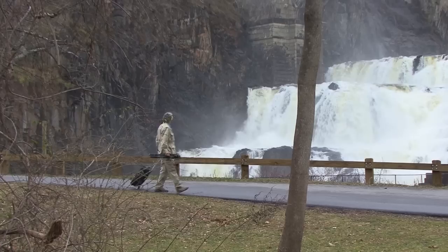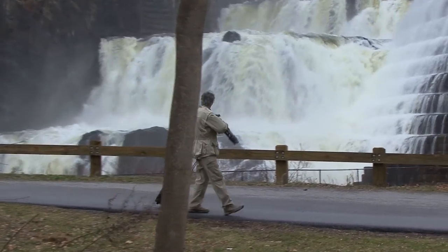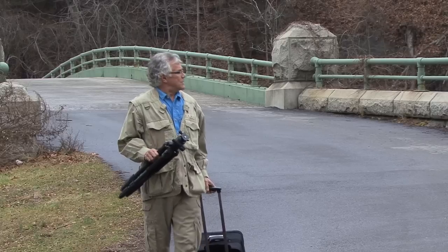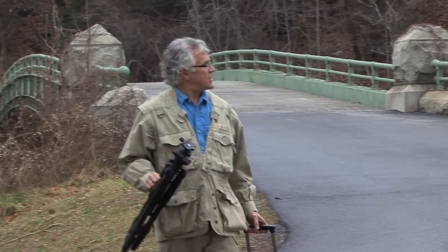My goal today is to get a nice shot of the new Coton Dam using a really slow shutter speed to blur the movement of that water. What's going to help me get a creative shot is my new Enduro ball head, the BHL-3. This is going to be a ton of fun.